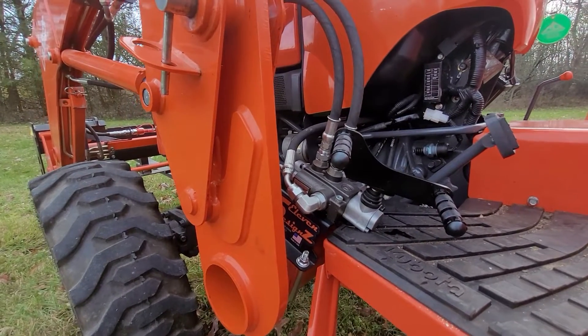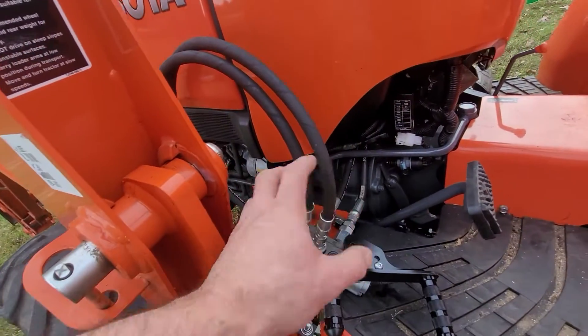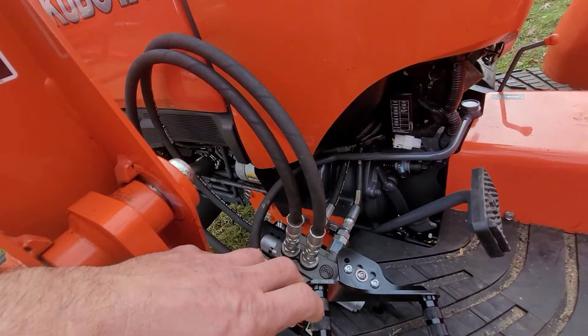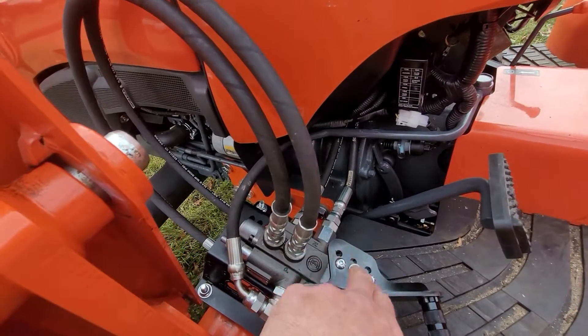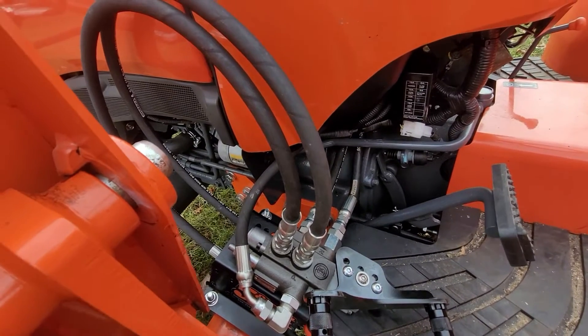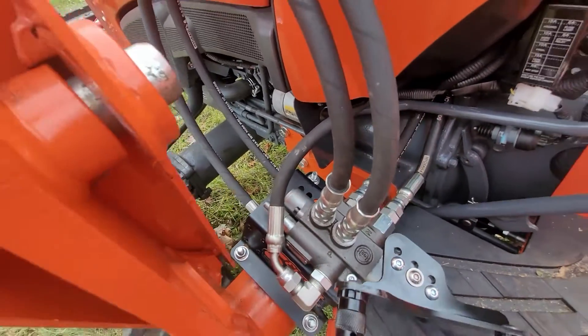There's a ton of adjustability with it. This thing can rotate on the loader mount here. It can move in and out this way. The pedal actually has a little bit of adjustment that you can move side to side, as well as the valve can also move on the mount underneath it, fore and aft this way.